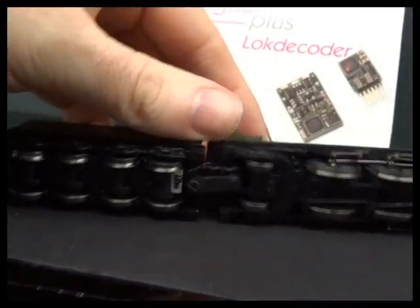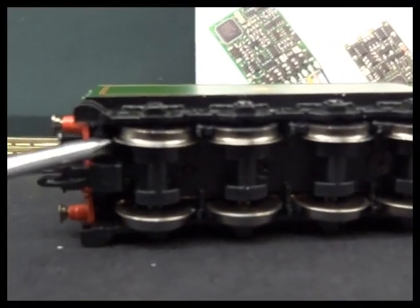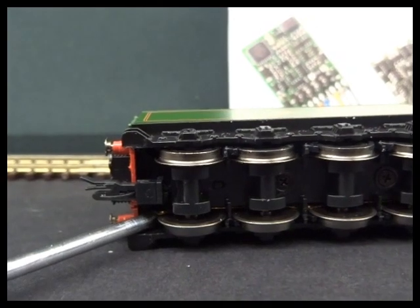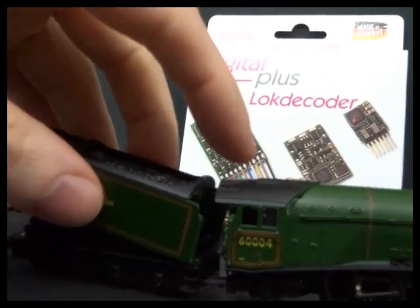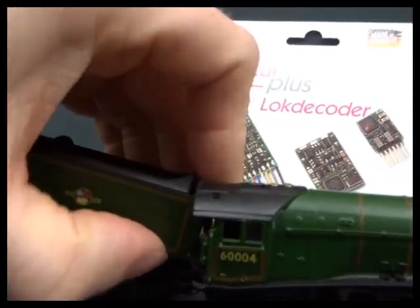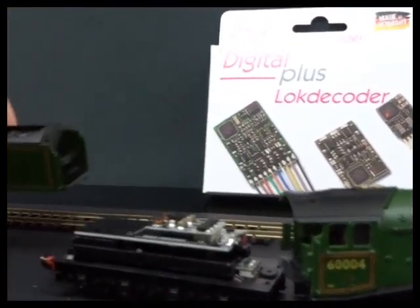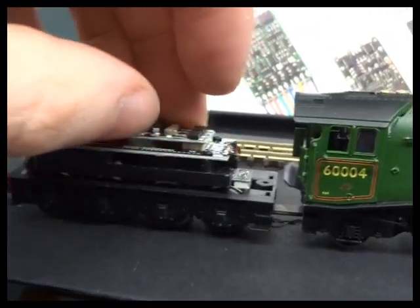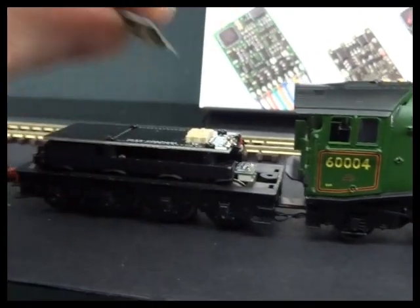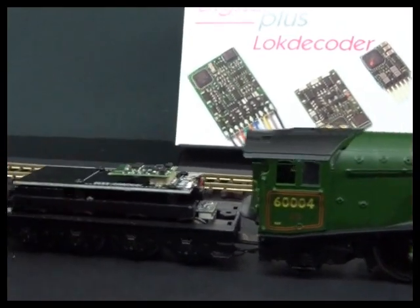Roll the locomotive over — on the back of the tender there are two screws, one down here and one down in there. I've undone those, so in theory I should be able to lift this tender off. There are a couple of hooks at the front, so just be careful and let those unhook — don't force them. This is the blanking plug, which allows the locomotive to drive on analog power. Just pull it off, get the Next 18 decoder and put that in.